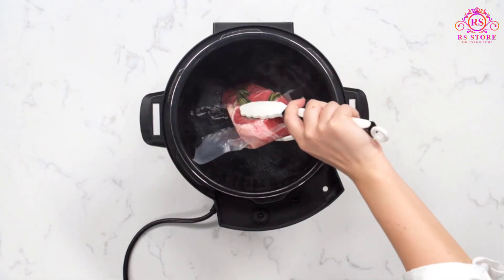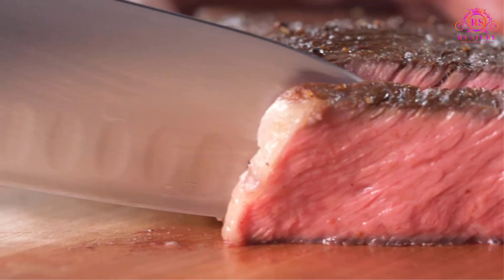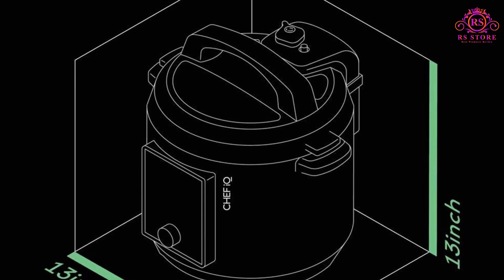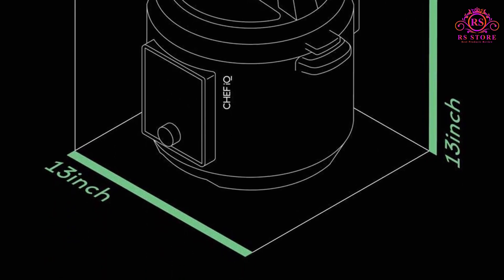Connecting to the Chef IQ app via Wi-Fi and Bluetooth opens up a world of possibilities, with access to over 600 guided cooking recipes and culinary how-to videos. The app also boasts a cooking calculator, providing precise cooking parameters for every ingredient, ensuring foolproof results every time.